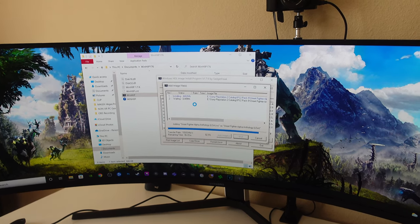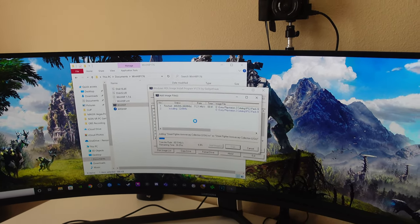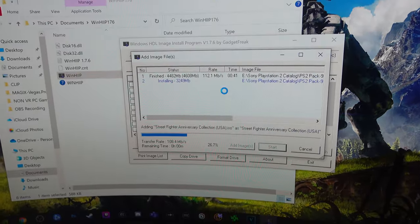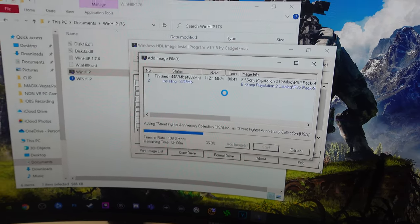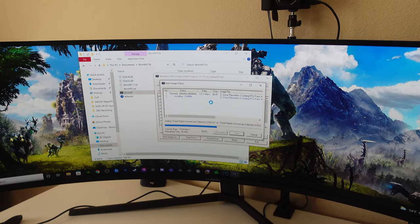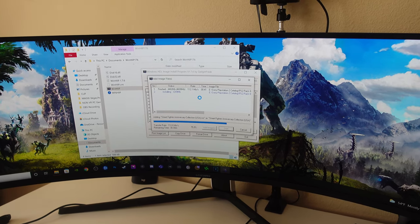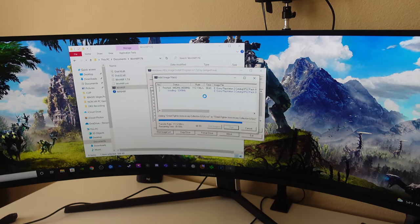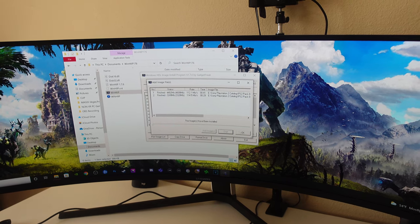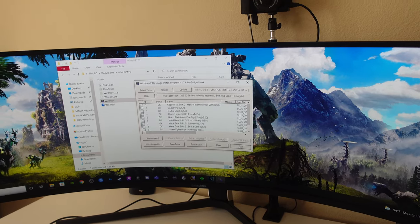I'm going to let this run for the duration of the video — I'm not going to speed it up so you can get the realism of this. Now we've got the 15th Anniversary collection going as well. As soon as this finishes up, I'm going to unplug the drive from my PC and then we'll get it connected to the PlayStation 2. This is the first time I'm ever doing a tutorial like this, so I'll get better over time. Once it's done, you can exit out of here and download any games that you have.